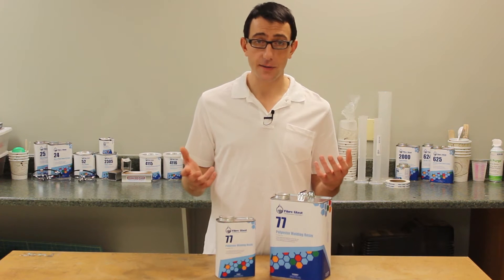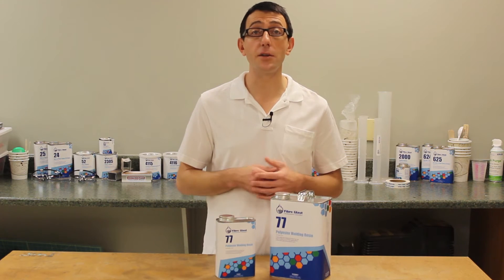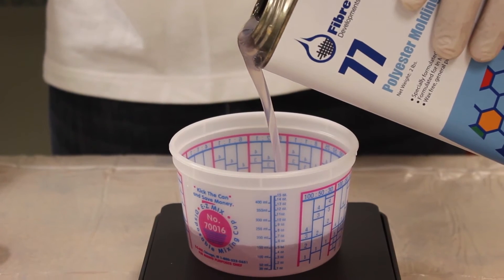Even if you have years of experience, you'll find that it is both easy to work with and has a consistent quality that allows you to rely on it from project to project. The viscosity of our polyester molding resin makes it easy to pour, which helps you when it's time to measure out your resin.